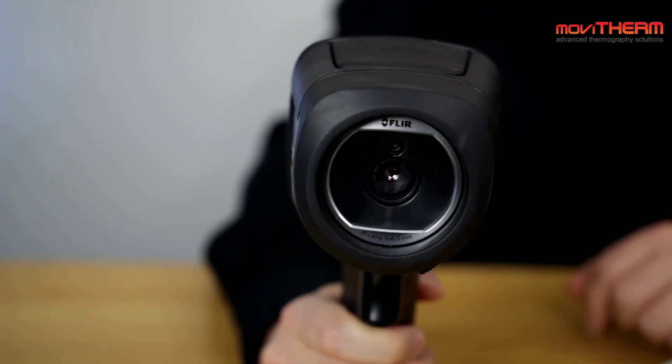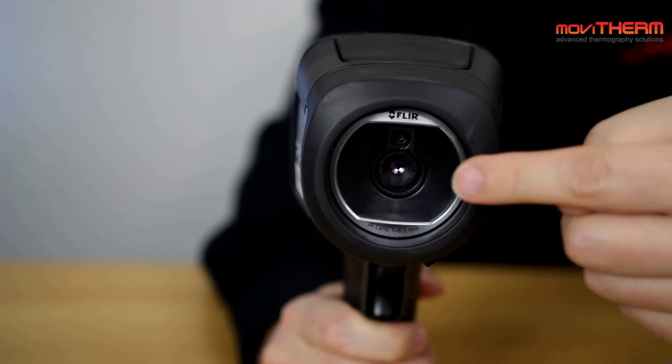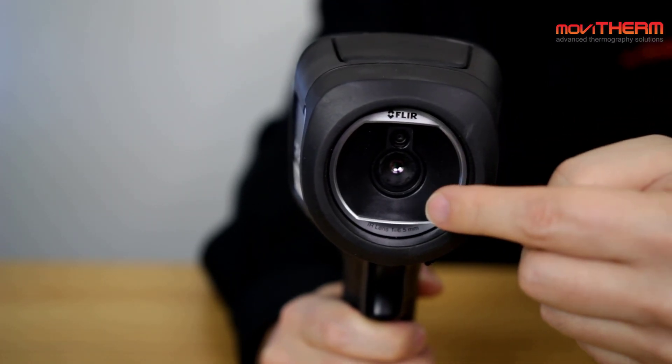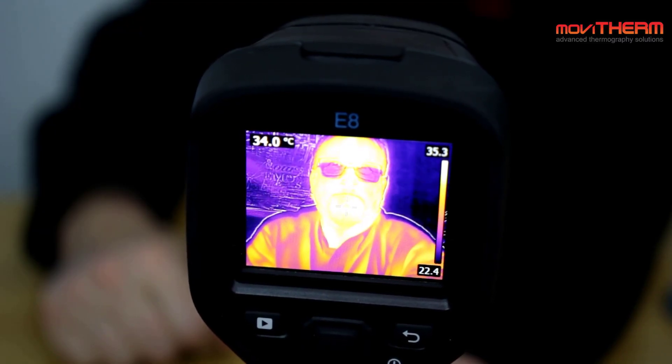For example, this handheld camera, the FLIR E8, has a lens built in with no focus adjustment. So this lens is actually focused at infinity, so theoretically everything should be in focus at all times. However, that is a bit of a compromise, so you want to make sure that you're going to be imaging something that's about two feet away to maybe 10 feet away from the camera to make sure that you get good measurements with this.